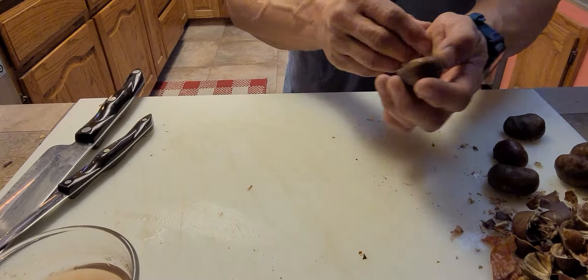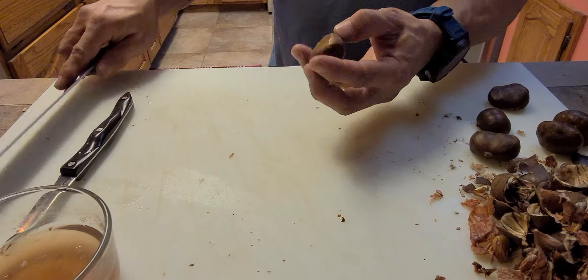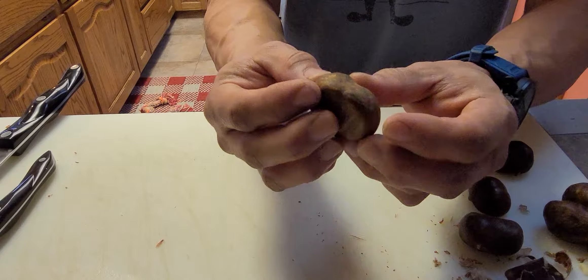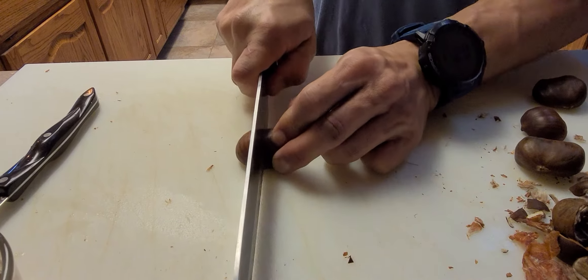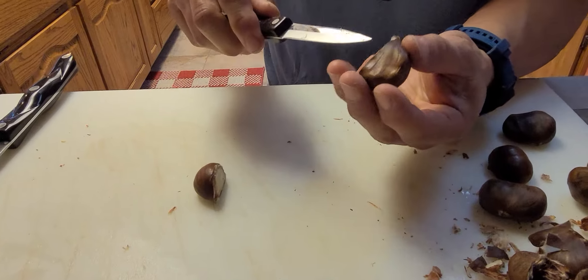Today we're going to learn how to peel chestnuts — it's one of those things everybody has a hard time doing. Your chestnut is shaped like this; always put the flatter side down when you're cutting it, it keeps it from shooting out on you. I'm just going to cut this in half with a little paring knife.